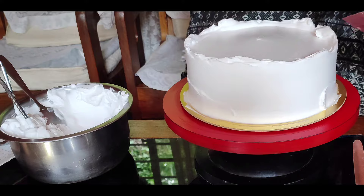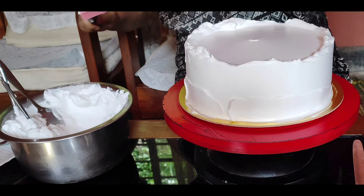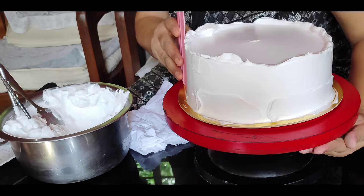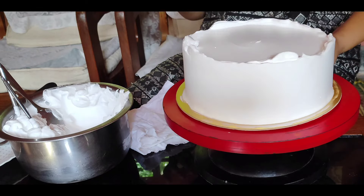You can also use the cream. This is a cream coat you have to make. When you use the cream coat, you can use the cream coat. Once you use the cream coat, you can also use the cream coat for the cake.